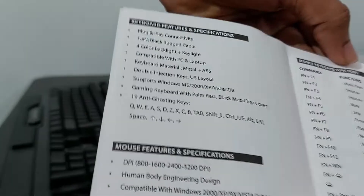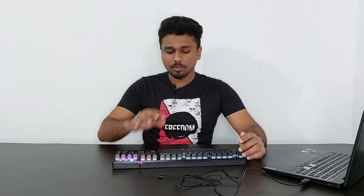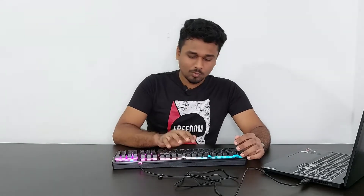It has 19 anti-ghosting keys, which is a must for a gaming keyboard. This is a membrane keyboard, not a mechanical one, but it gives you that feel and sound while typing.